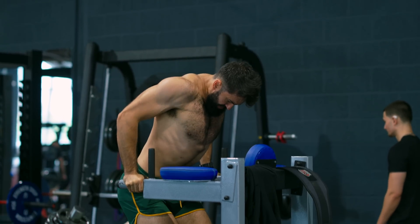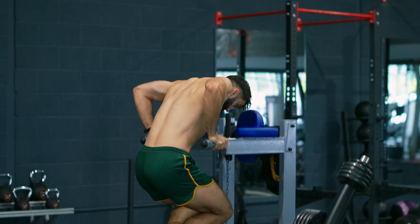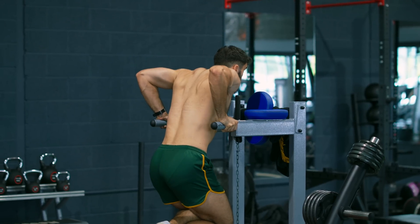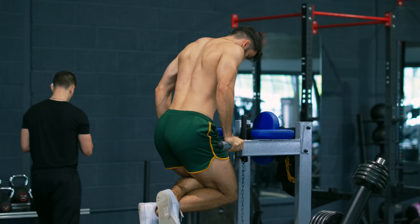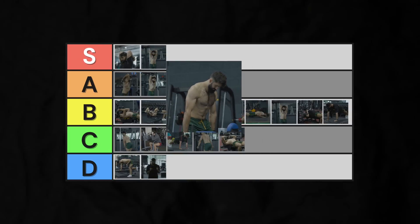For most people, doing dips for moderate reps also doesn't require much additional weight, making it a quick setup process. The only downsides are that it still doesn't train the long head particularly well, it does involve some stabilization, and some people will struggle to do it, whether due to joint constraints or insufficient strength. Into B-tier.